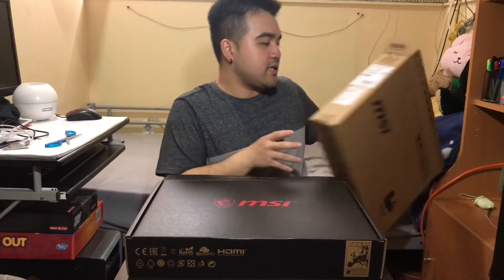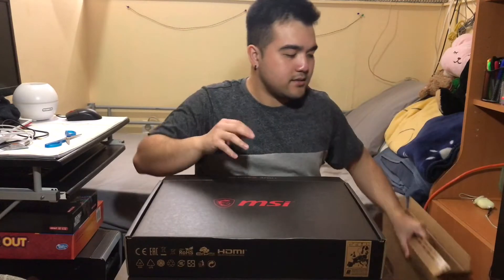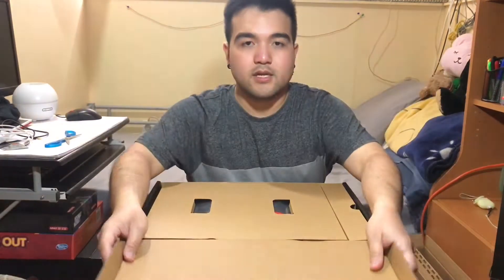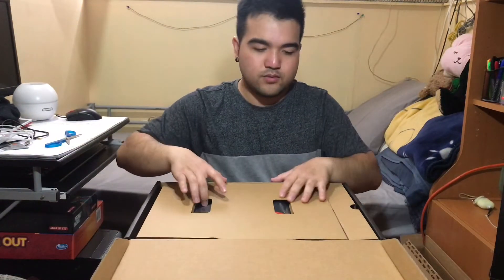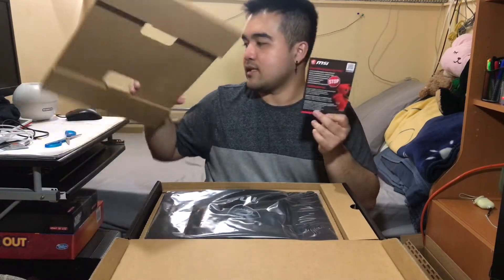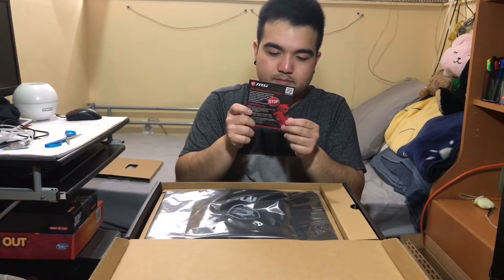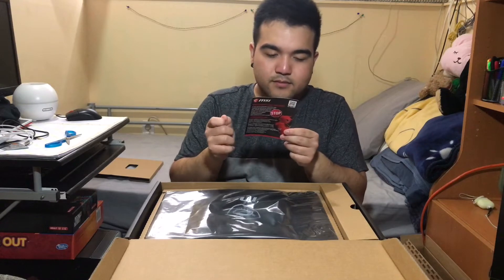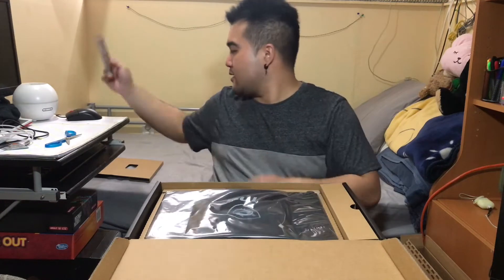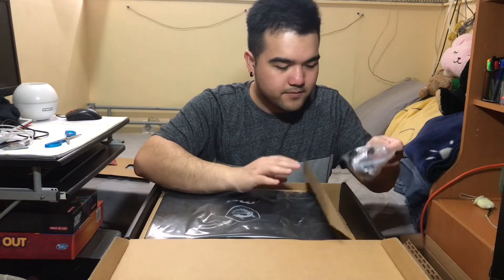Screen size — I believe it's 15.6 inches, I'm pretty sure. You can just Google the model number to confirm, but I know it's 15.6. And inside you get this MSI card with contact info: 'We are here to help should you have any questions about your gaming notebook.'